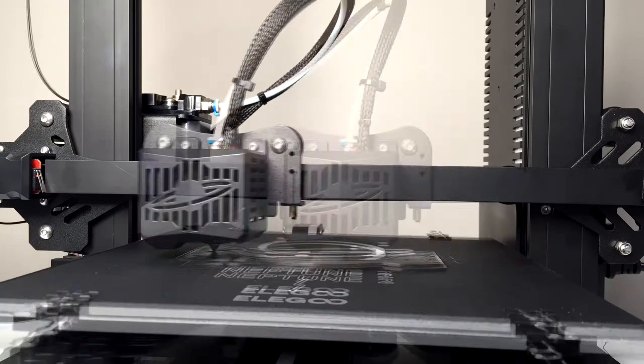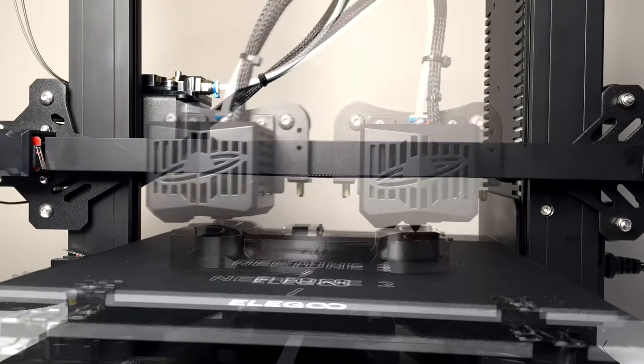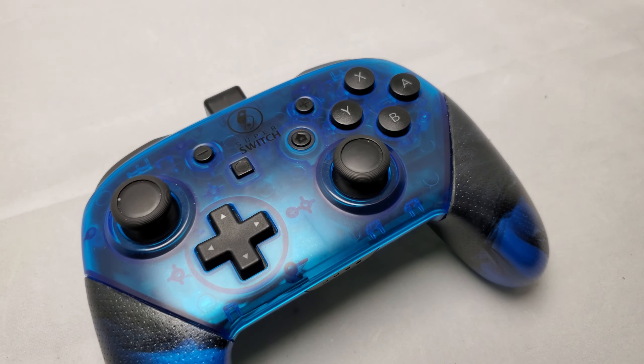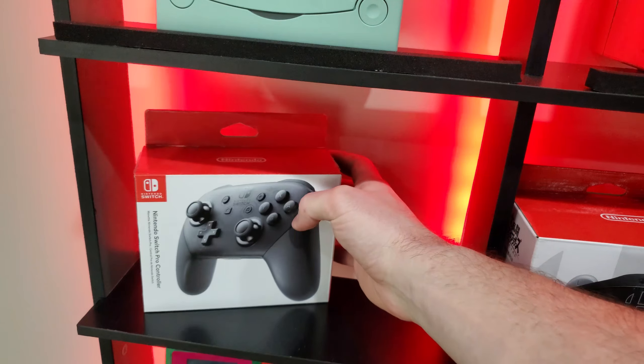Next up is a Switch Pro Controller stand from Npigeon. This is going to be great for displaying this awesome Pro Controller I modded and showed off on the channel a few years back. If you want to check out the build video on this controller, check out the card in the upper right-hand corner. Again, this printed great and I'm super happy with the way it turned out.